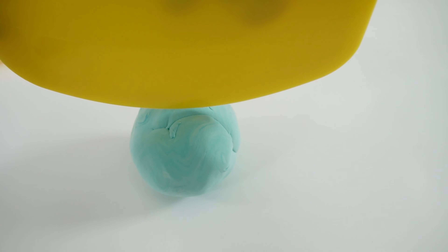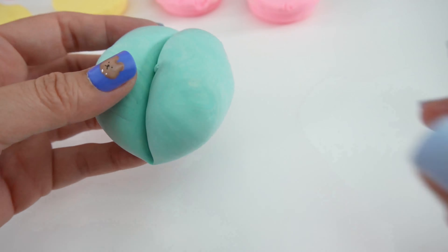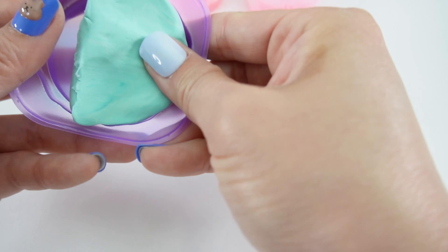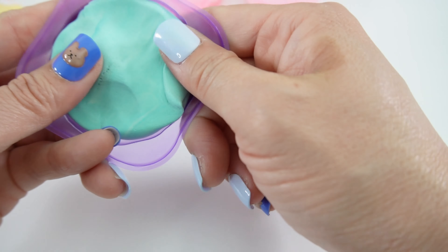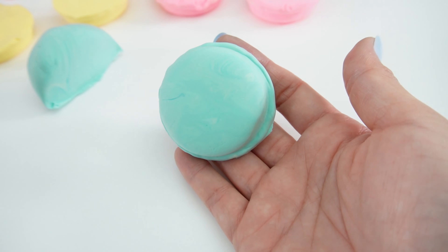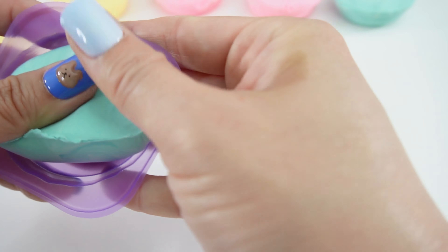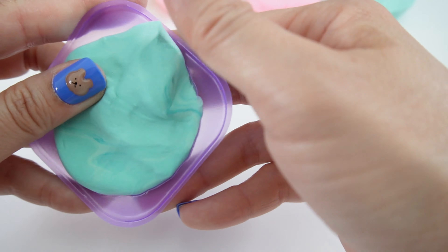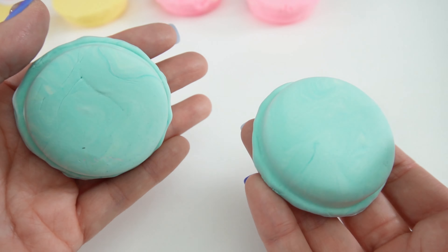Here's the first pink one and our next one. Now for the teal one — let's cut it in half. This one's so pretty. And our last one. Here are the two teal shells.